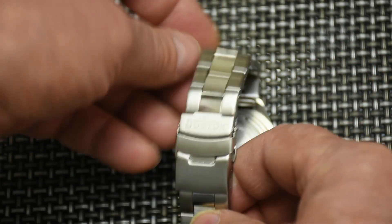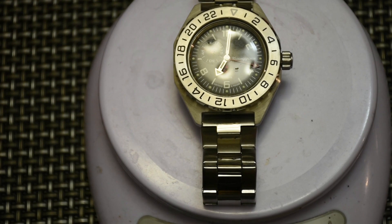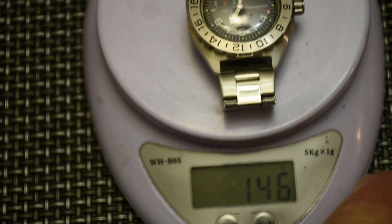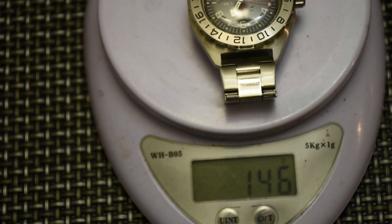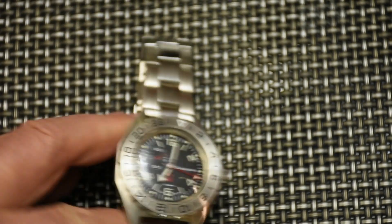Let's also put it on the scale and see how much it weighs — 146 grams. Let me confirm: one more time here, it is 146 grams.